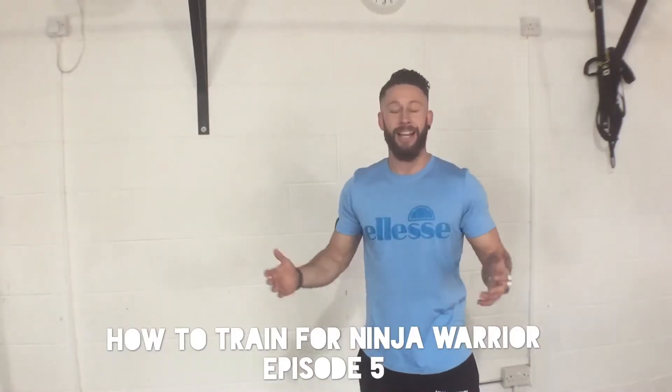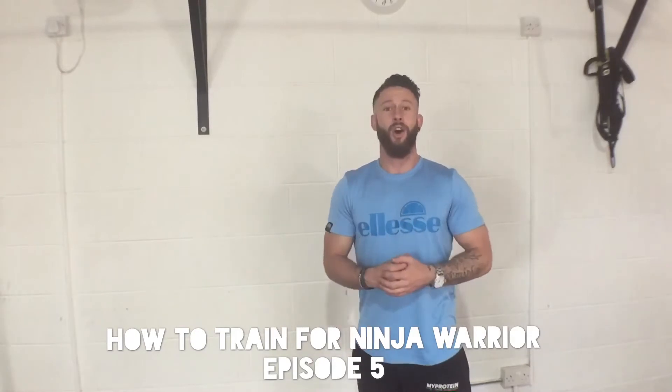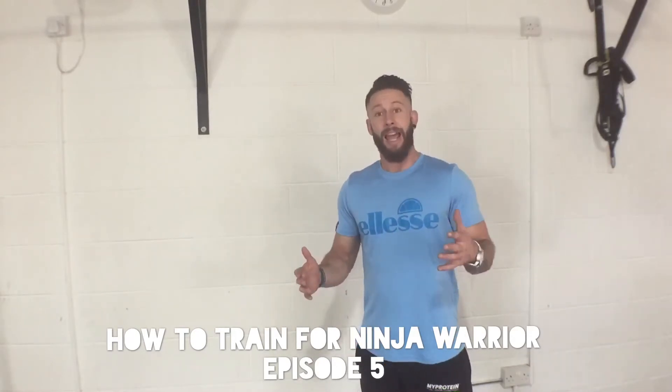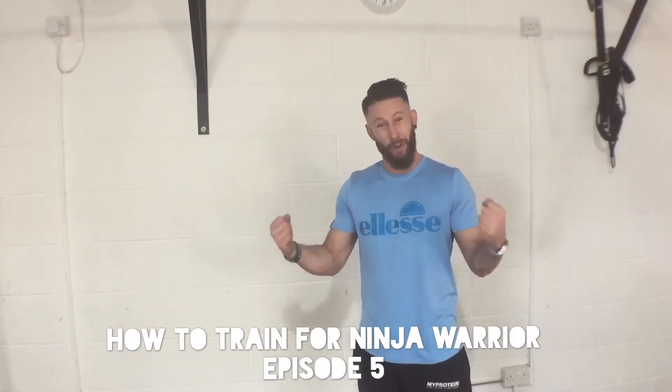What's happening guys, good to see you all again. Ali Hay here on the Bearded Ninja. We're down here in Abbey Fitness for the 5th installation of How to Train For Ninja Warrior, and this is the final one for this season anyway — and it's the ultimate one: it's grip strength.